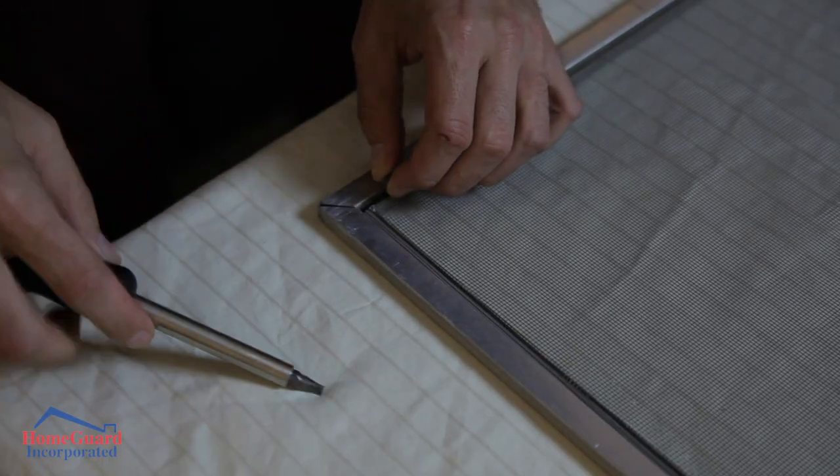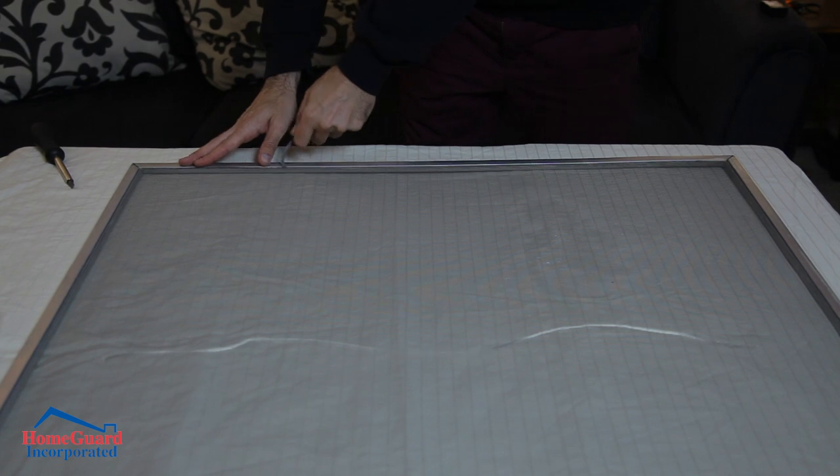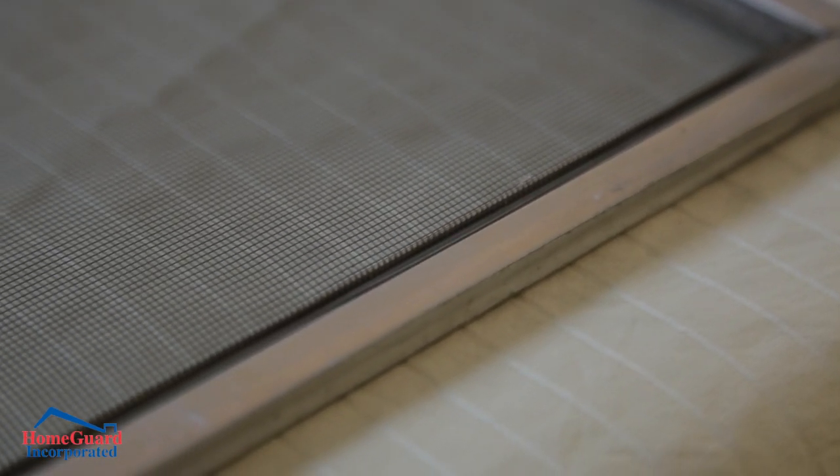The first step is to take a screwdriver and remove the spline from the frame. The spline is the rubber-like material that holds the screen in place.